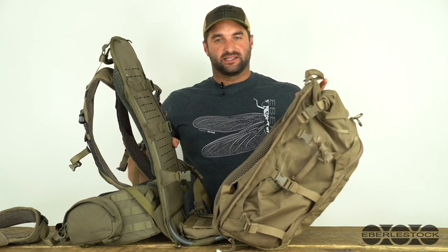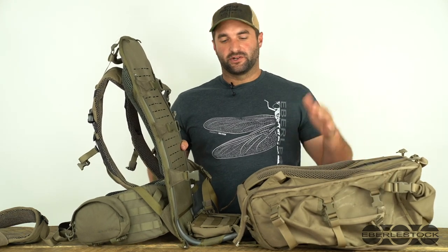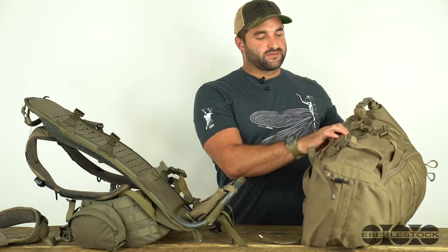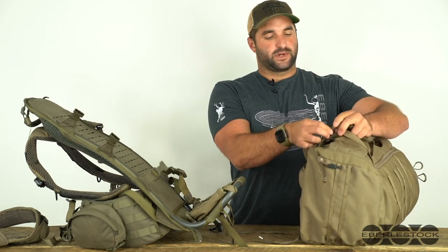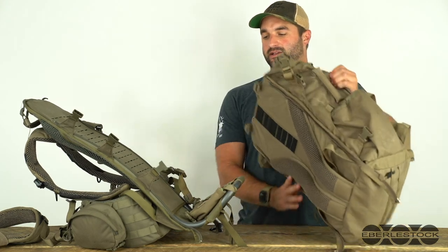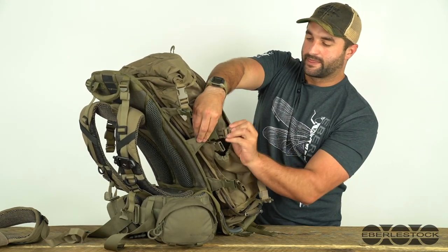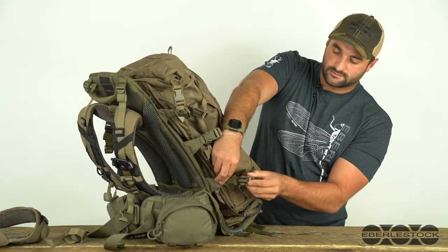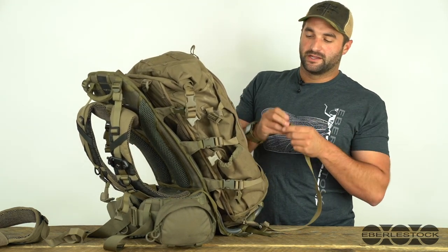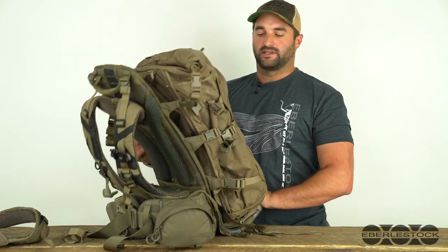Also, one of the ways you can attach the little big top to a mainframe is by just using the compression straps — you don't have to zip this onto the mainframe. Greg explained in a previous video why he likes the little big top so much, and one of the reasons was that you can clip the pack straight to the frame. And then you can actually use the compression straps that come with the mainframe to add a second layer of compression to go around the little big top.